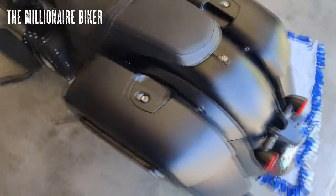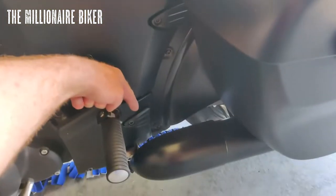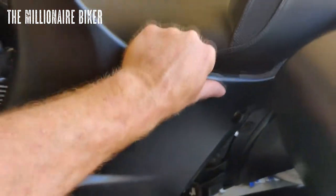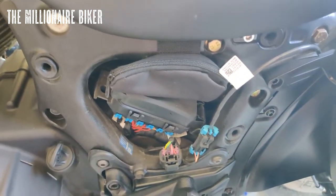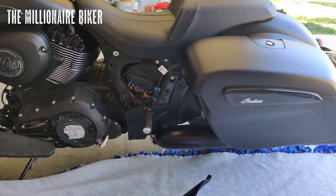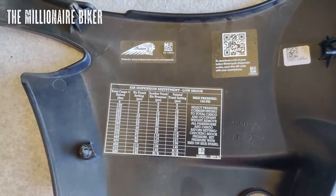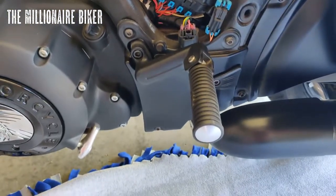I got some Chemical Guys too, so maybe we'll do a comparison and you guys can let me know if you like one better than the other. Let's come around to this side — same process. Take this cover piece off, it just pops off. Got the tool kit in there; that little bag has a couple of hex keys and some other stuff. Now that I've got the cover plate removed, it's got the air suspension adjustments right there on the inside. Flip that rear peg down.